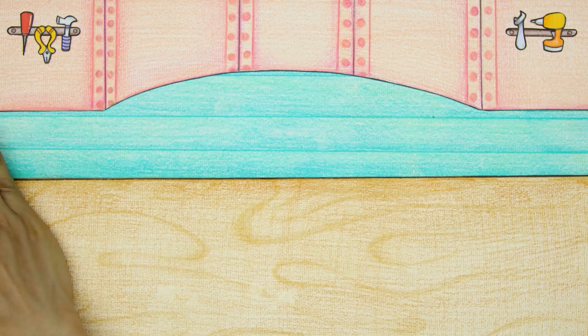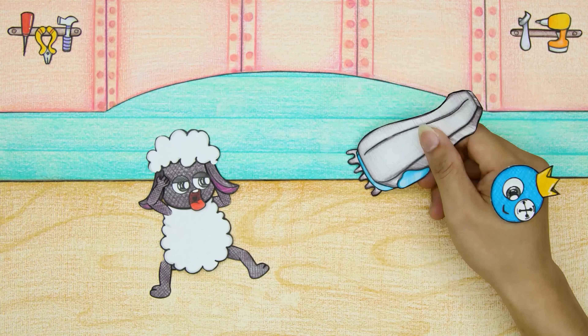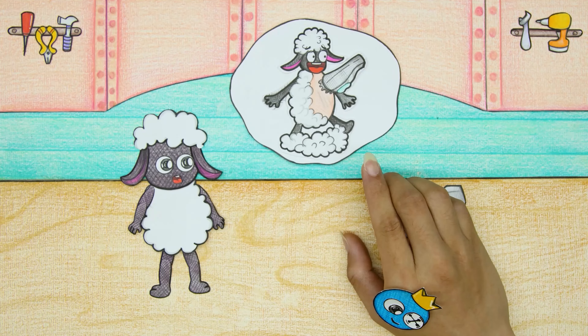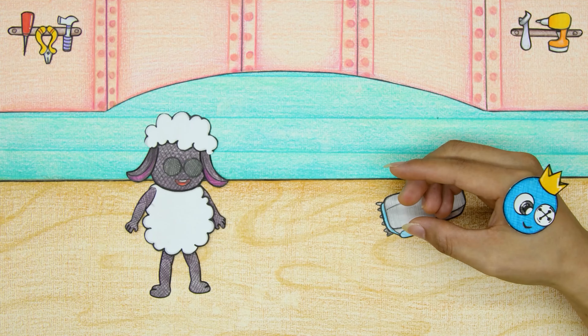Blue tells Wooly what he wants to use his fur for. Wooly is initially surprised and disagrees, but Blue tries to convince Wooly and finally succeeds.